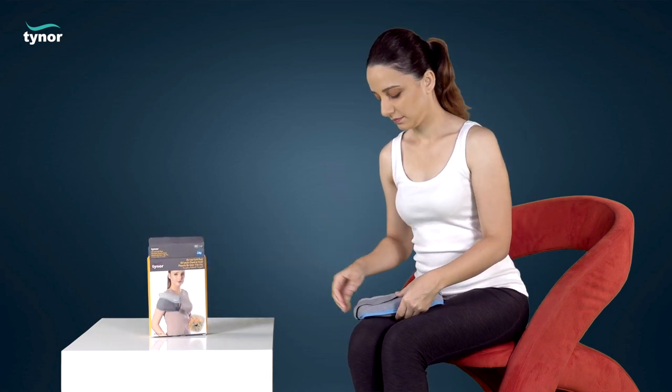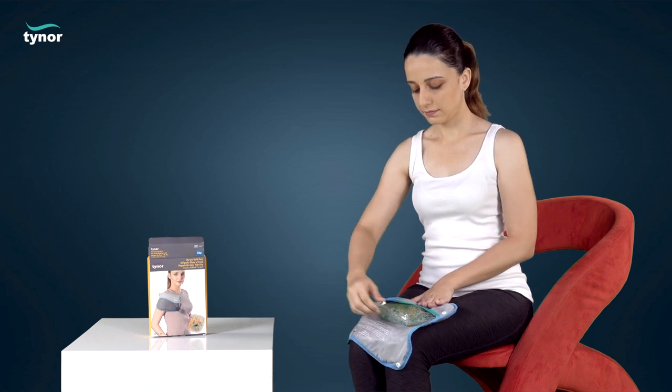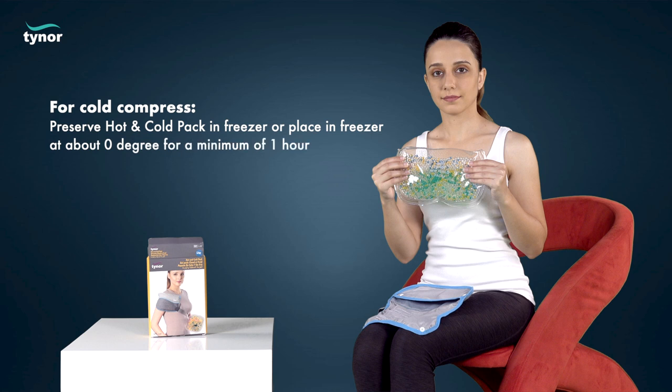Remove the hot and cold pack from its pouch to make it cool or hot. For cold compress, preserve the hot and cold pack in the freezer, or place it in the freezer at about zero degrees for a minimum of one hour.